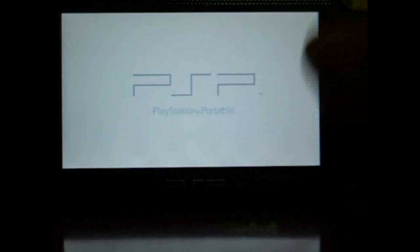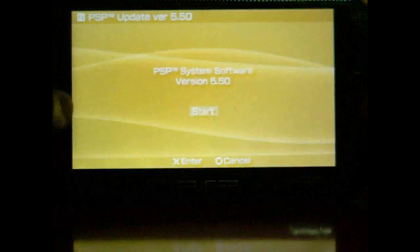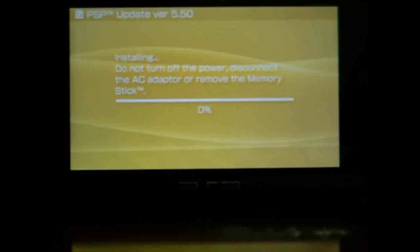Let's run Gen-A. Press X to start the update — starting the updater now. It shows system firmware version 5.50. Press Start, then Next, Accept, and X to start. As you can see, it is updating. I don't know exactly how long it's going to take but I'll show you the whole process just to be sure.